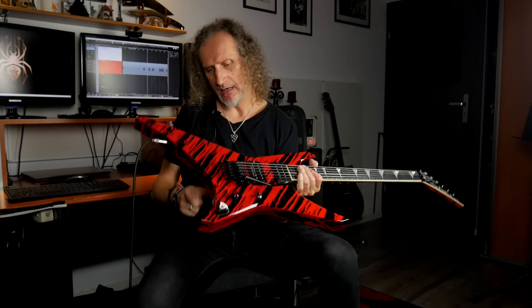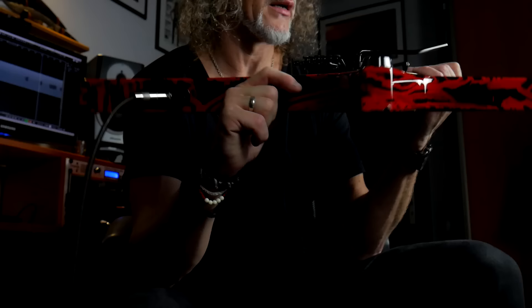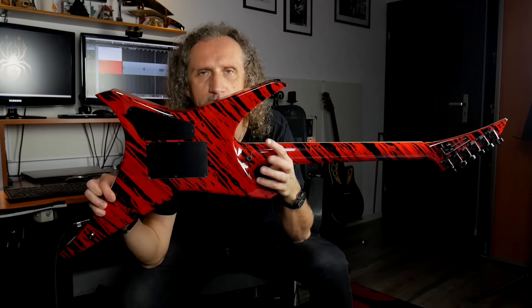But it's still keeping a good vibration to the body, which is very, very important to me. I put some brass block inside to make a little bit longer sustain and clear the sound. The second point is this pickup — it's a Seymour Duncan Alternative 8, my favorite pickup.